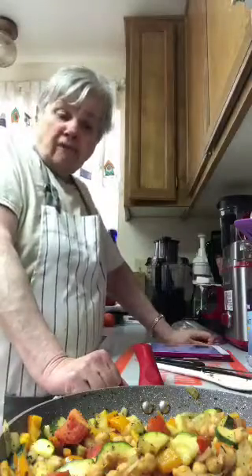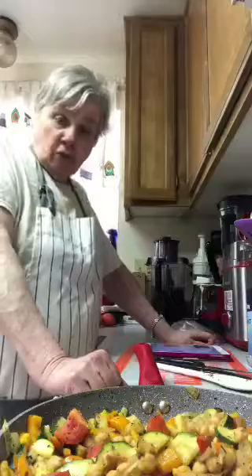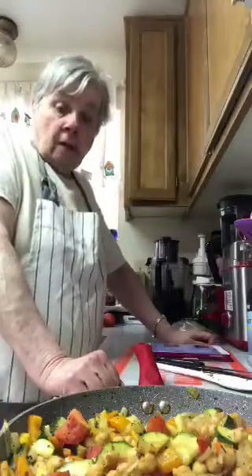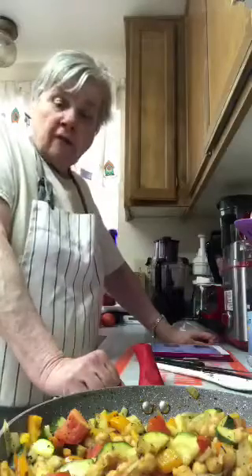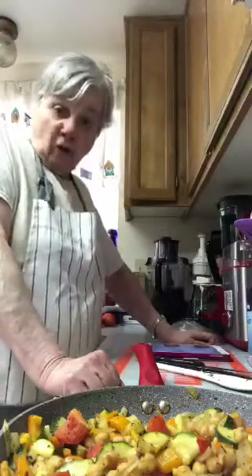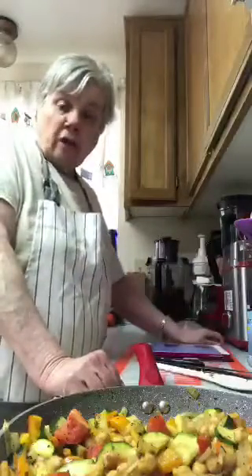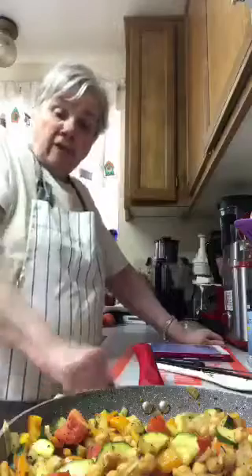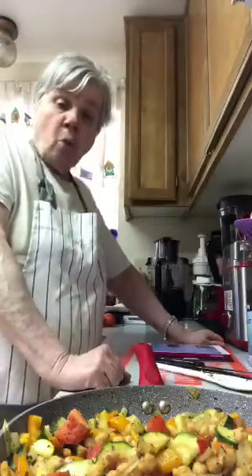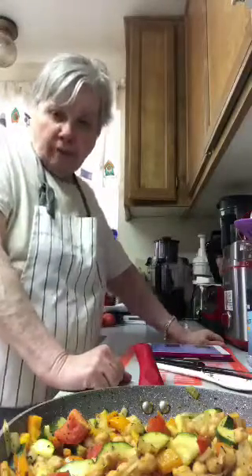I buy organic when I can afford to, but to buy it all the time is very very expensive — it can be cost prohibitive. It is better for you, which is true. If I can't get organic I get at least non-GMO, because you want something that doesn't have GMOs in it.